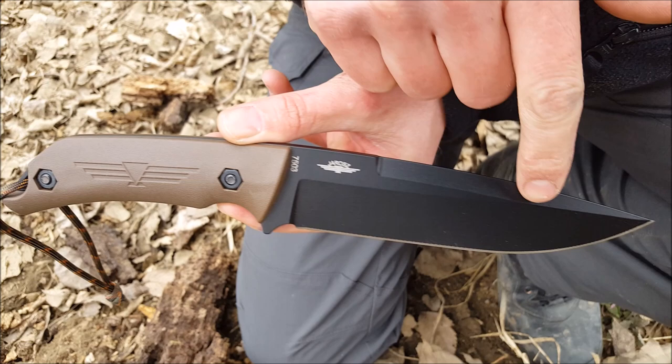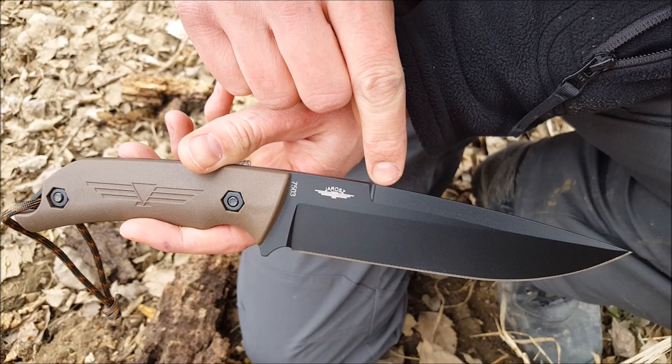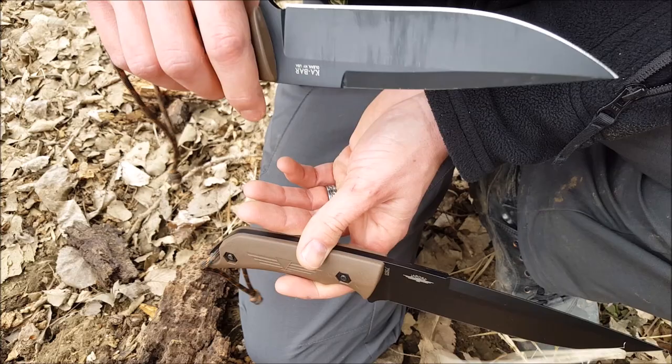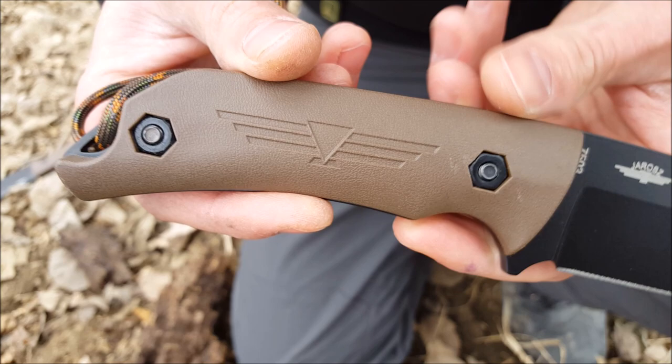The Turok features a six and a quarter inch blade made from 1095 Cro-Van steel and is three sixteenths of an inch thick. It has a false edge which can serve a number of purposes. You can either sharpen it, leave it plain, add serrations, or like I did on my personal Turok, remove the coating and put a 90 degree edge on there so that you can use it to scrape your ferro rod or make shavings from wood to start fires.